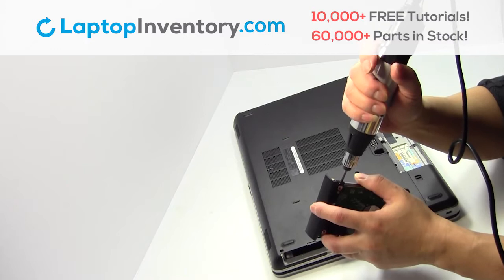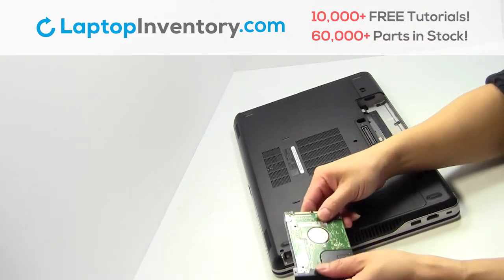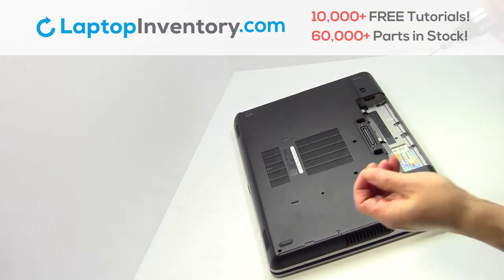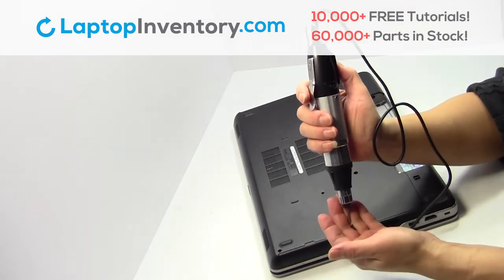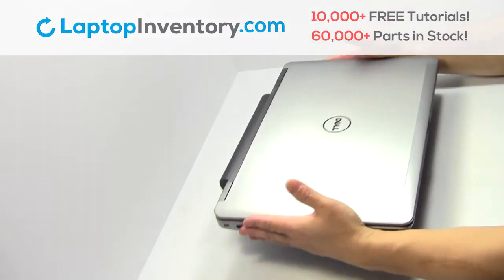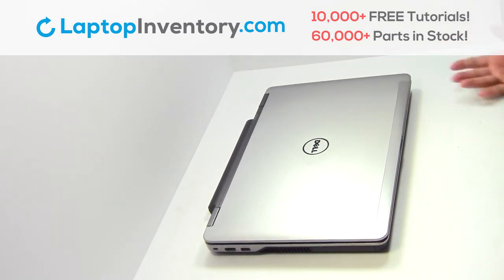Place the screws back in. That's all. You just replaced your laptop hard drive.